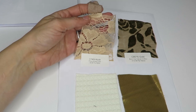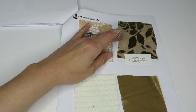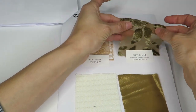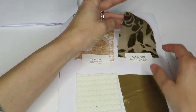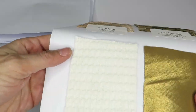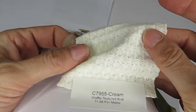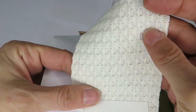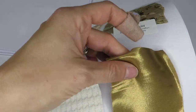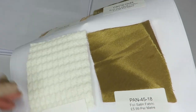Some peachy — call it nude but it's more like a peach — floral stretch lace. Got a burnout velvet chiffon at $14.99 a meter. A cream waffle texture knit — this is actually pretty nice, I like that. You could do a lot with that, like a really cute little sweater. $11.99 a meter. And here's another one of those foil satins in gold for $5.99 a meter.